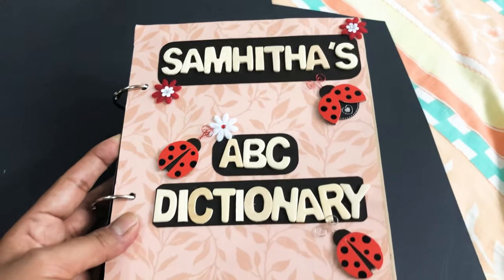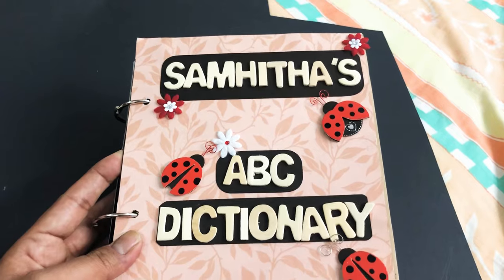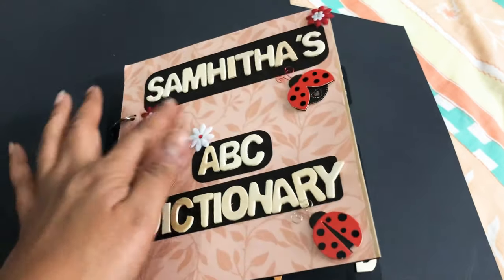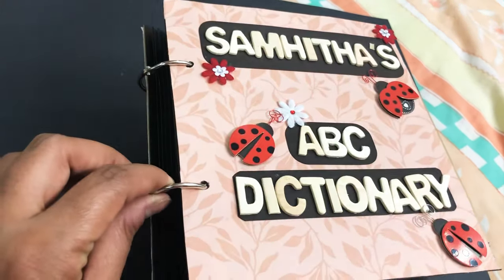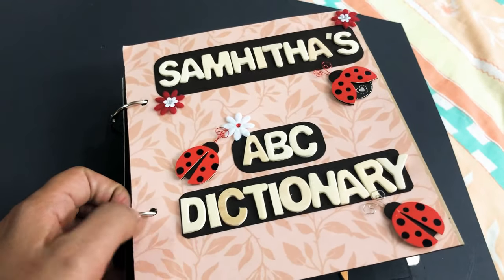Hello everyone, this is my daughter's holiday homework book — this is an ABC dictionary. Her name is Samhita. Samhita's ABC dictionary. I have done a ring binding over here; you just need to make a hole here and put the rings in.